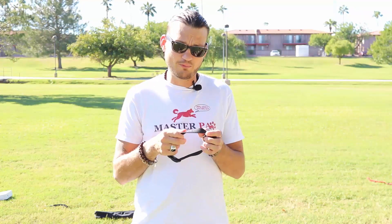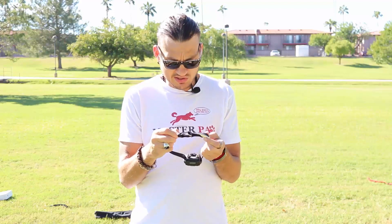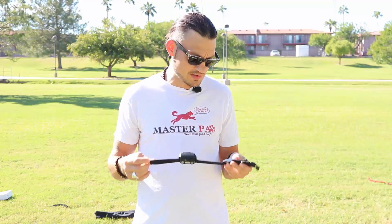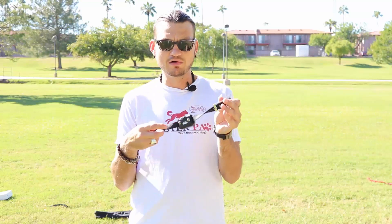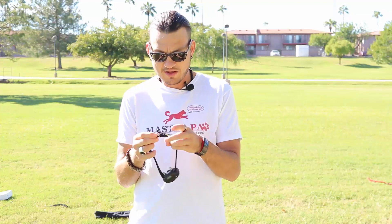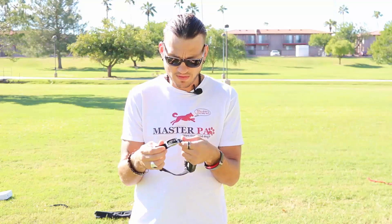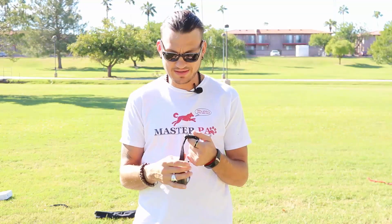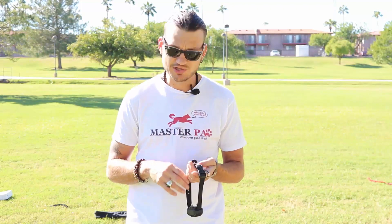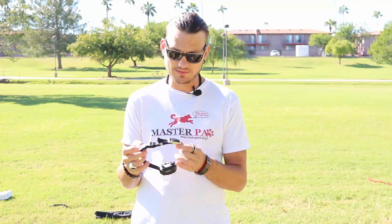They come with biothane straps, but this one is nylon. I like this one because not only does it come with a buckle so you can get it snug, you can also fasten it right here through the fastener system. It's a really good upgrade. If you want to get it, ask them for the nylon strap with the metal buckle.